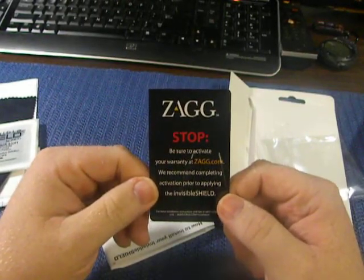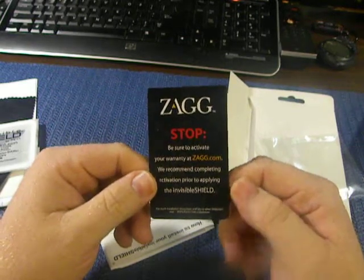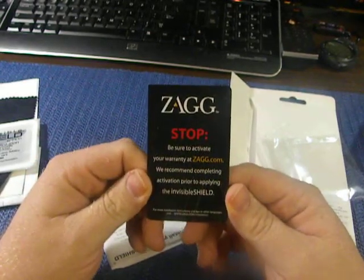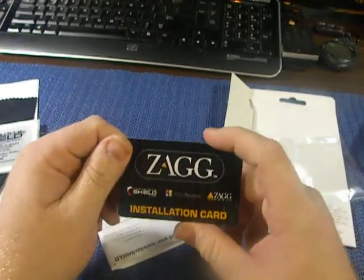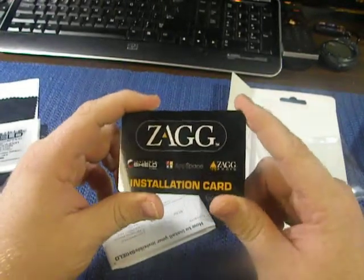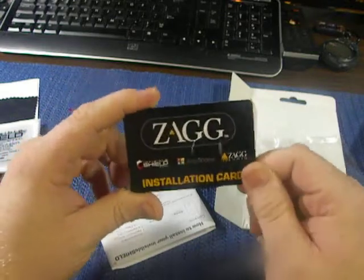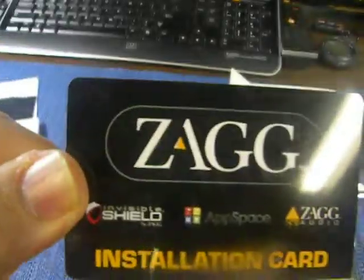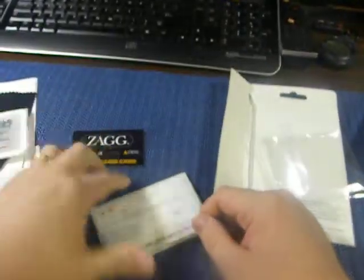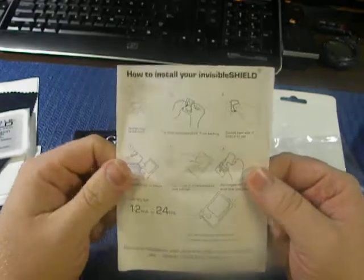Be sure to activate your warranty at zag.com — recommended when completing activation prior to applying the Invisible Shield. Zagg installation card. You can see the one end is pointy, the other four are rounded, so obviously this is your squeegee. And of course your installation sheet.